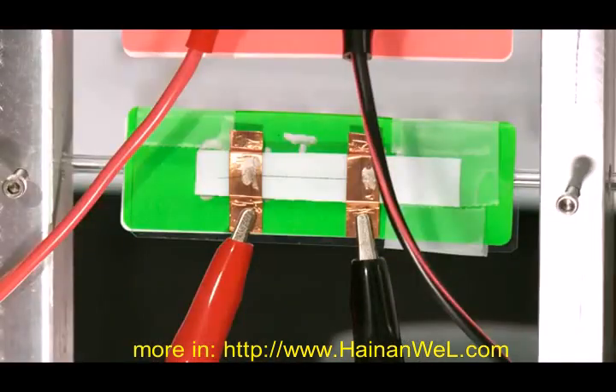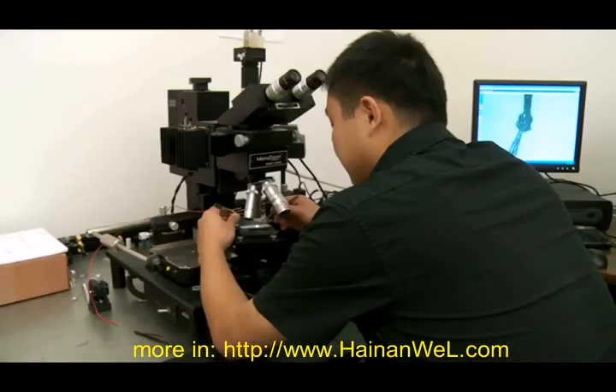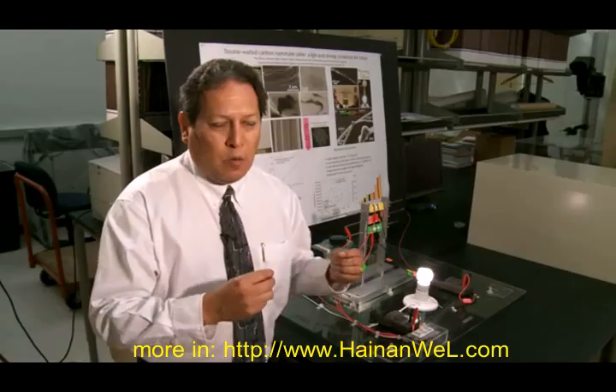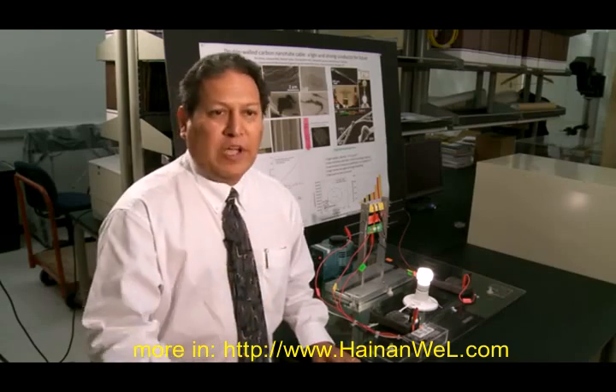Currently the switch that's on is for our nanotube wire — a wire that is entirely made up of nanotubes. We assembled a lot of the nanotubes into these kinds of visible wires, and we work to put nanotubes with polymer to make a wire system that can move in cables and be used in a range of applications.